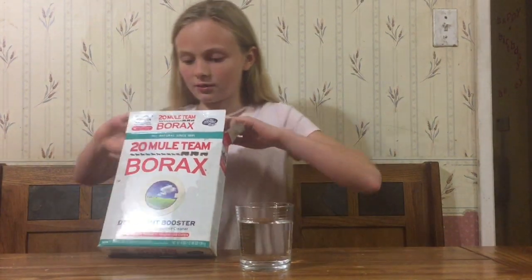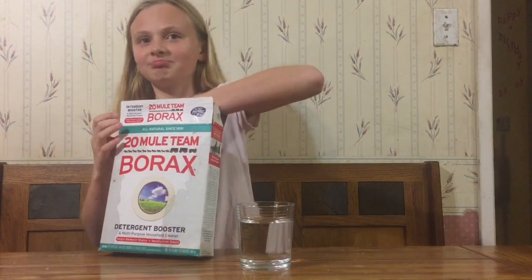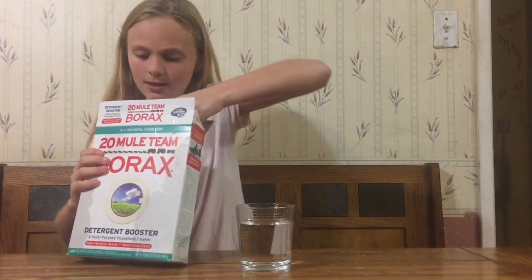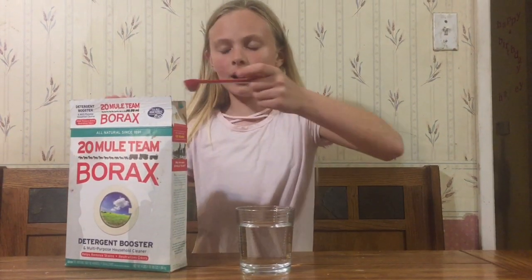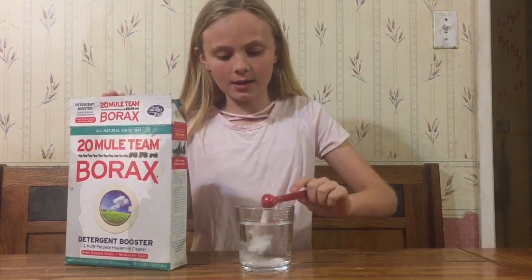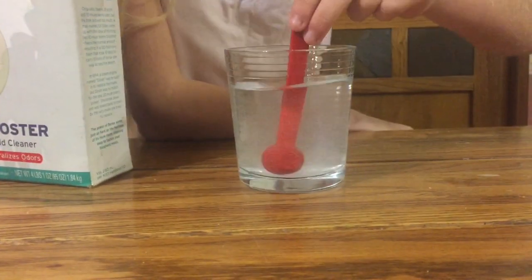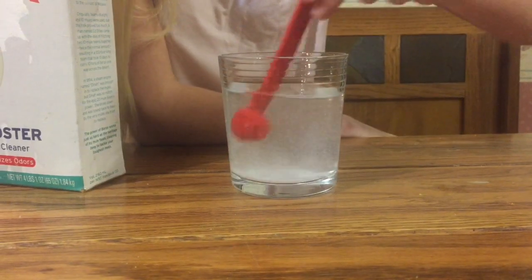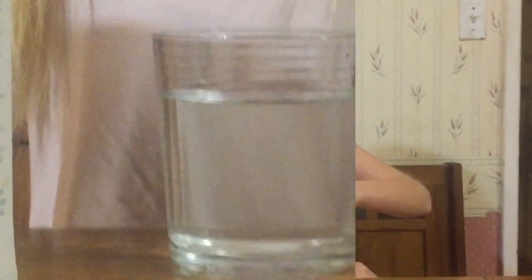I have a half teaspoon and I'm gonna take borax — this is exactly a cup — and I'm gonna pour the borax into the cup of water and mix it until all that borax dissolves. It's probably gonna take a little while. I stirred it for about three minutes.